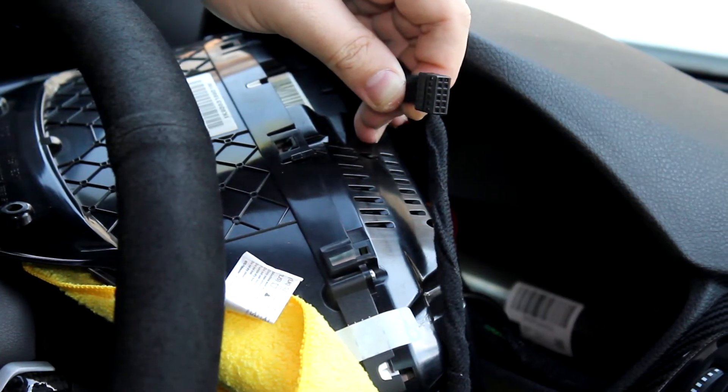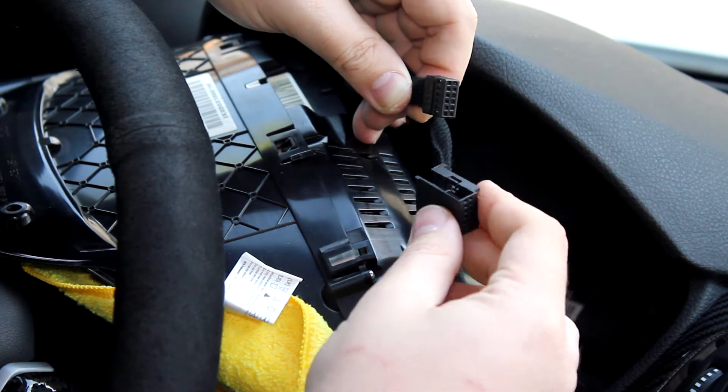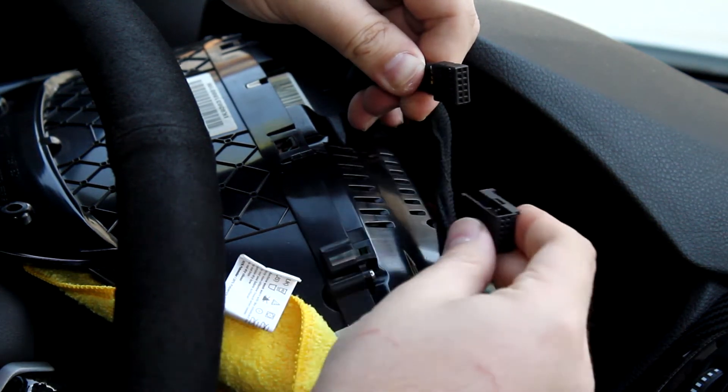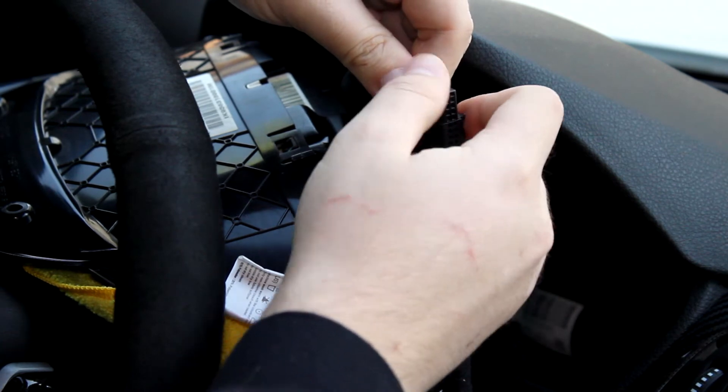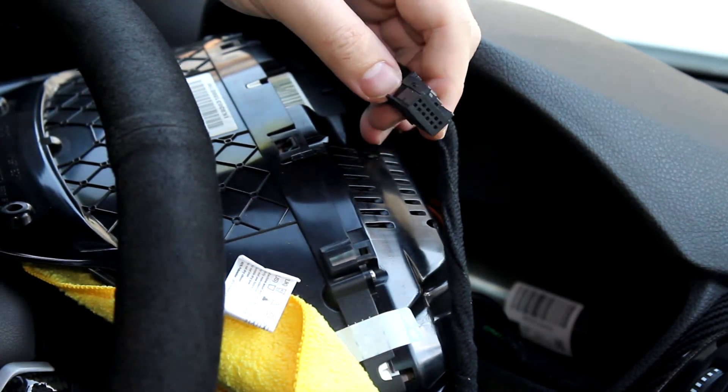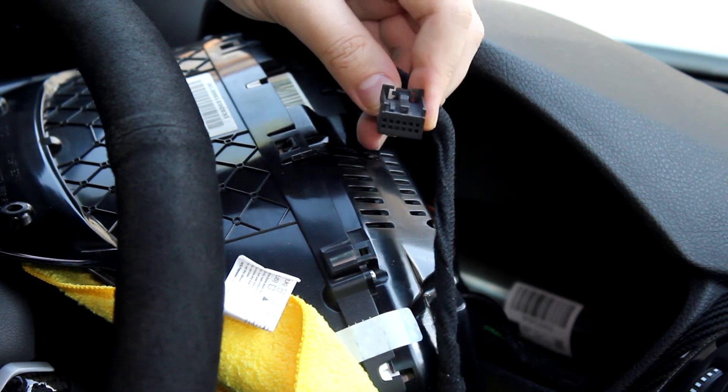This is the side that plugs back into your cluster. Find the arrow on it — make sure that arrow is pointed down — and it should slide right into the little adapter that is included with the kit. This entire thing will then plug back into the cluster.